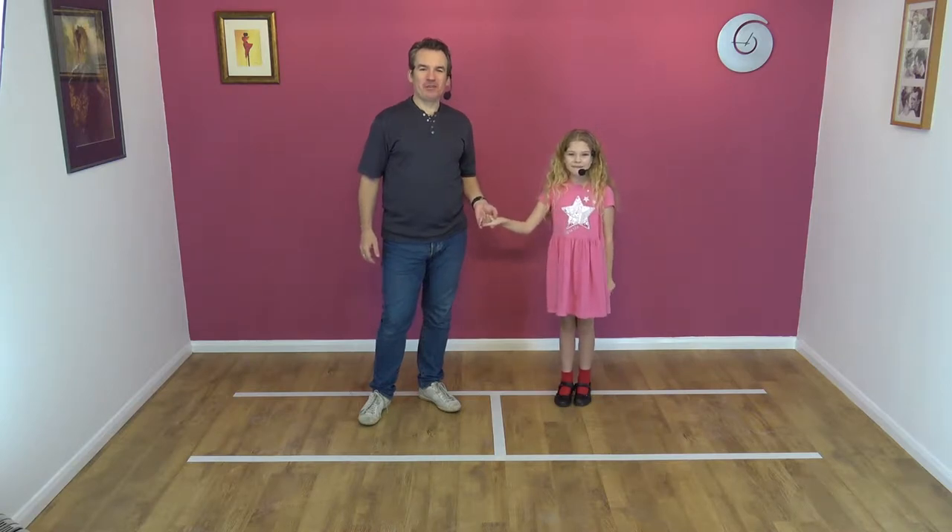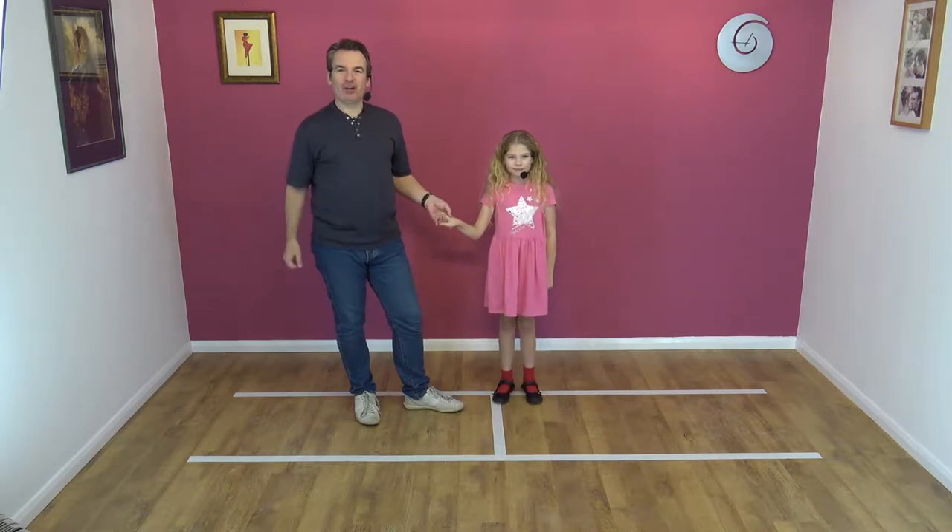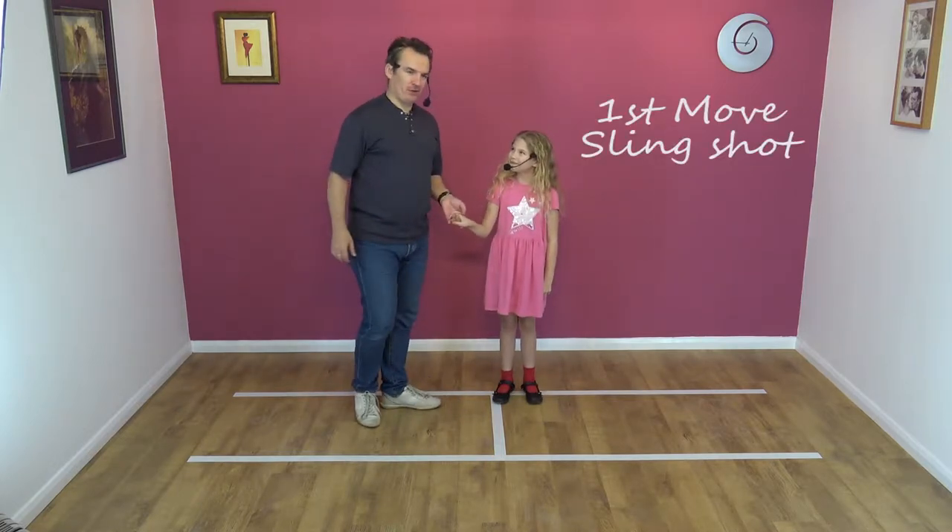Hi, welcome to Smooth Jive with Papa Jim and Bardo. Today we're going to learn the first move, the slingshot, and it might look like this.